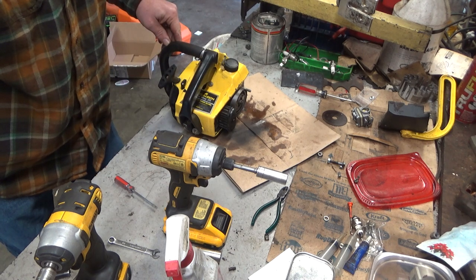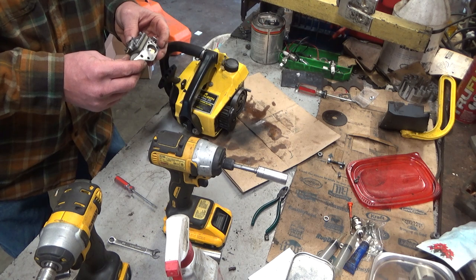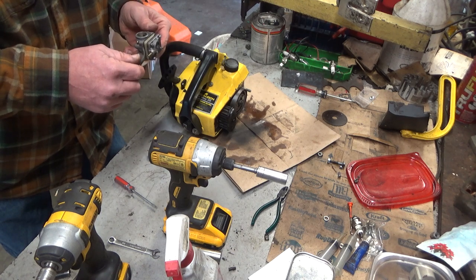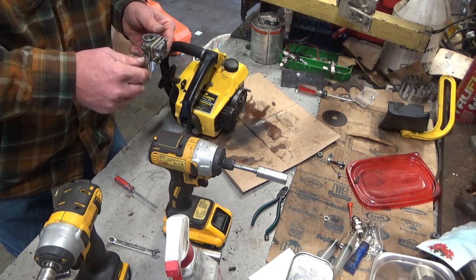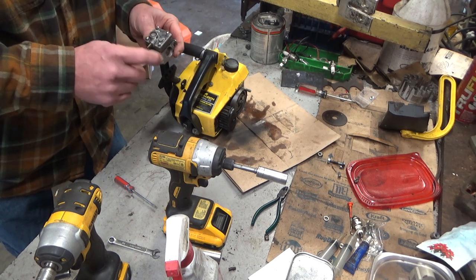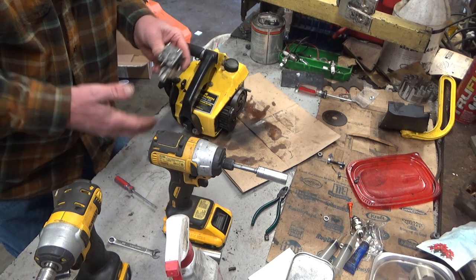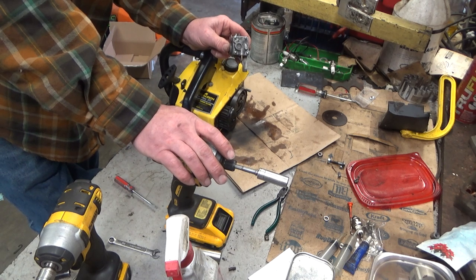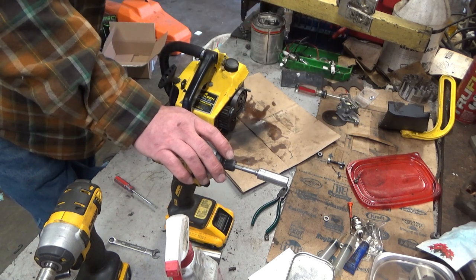I got it apart, got it cleaned up, started going through the carburetor, and I could not get this thing to hold pressure no matter what I did. After a second try of cleaning the inlet needle seat, I found a hairline crack in what looks like a brass insert in there — not the actual aluminum body, but the brass insert itself. You pump it to 12 PSI and you're at zero again in about 30 seconds. Especially on a warm saw, I could see where that carb would make all kinds of a mess.